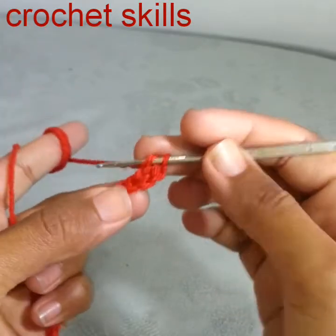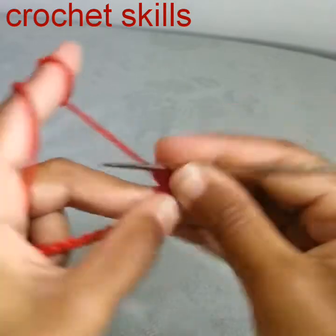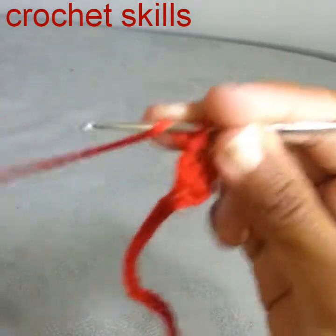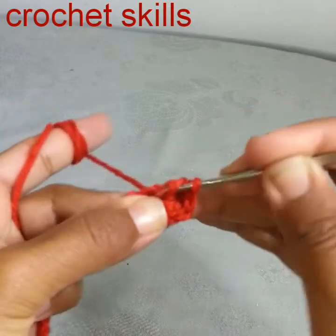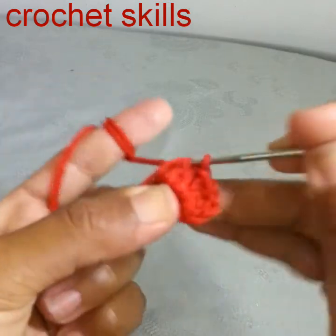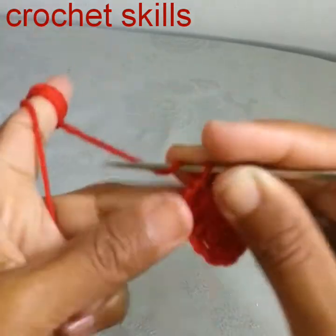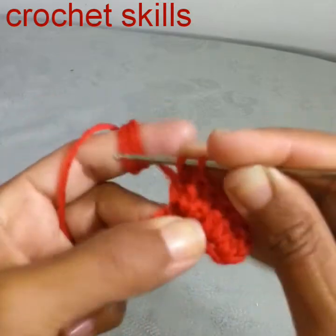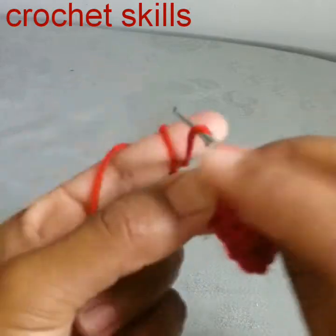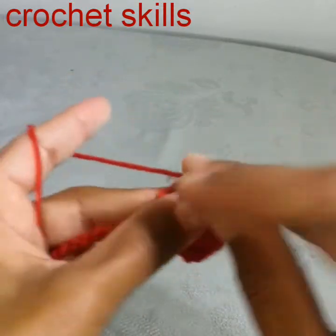I will work two double crochets — one and two — then one double crochet into the next stitch, two double crochets into the next stitch, one double crochet into the next, two double crochets into the next, one double crochet into the next stitch.